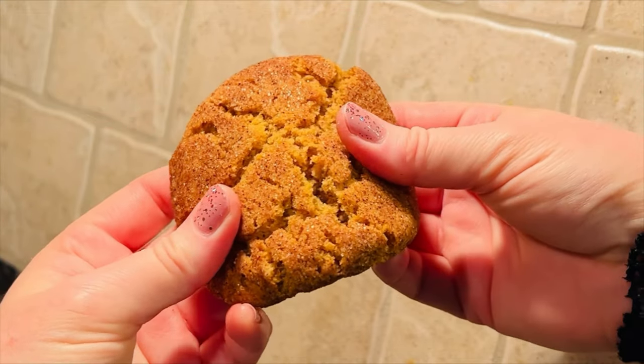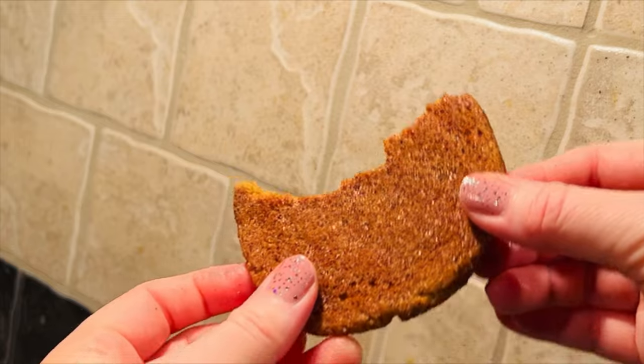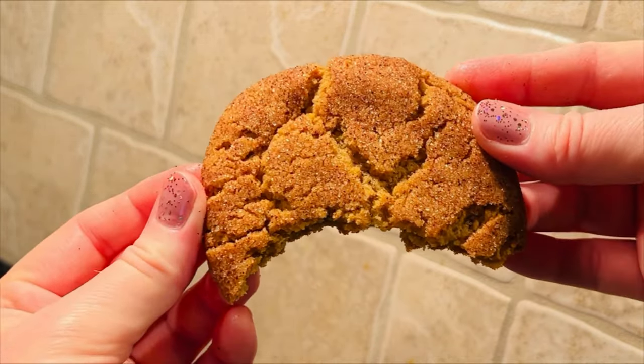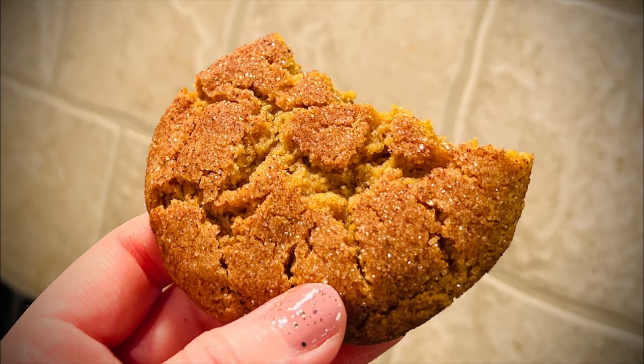I really think you're going to like this recipe. It's one of my favorites, and I'm really happy to share it with you — so if you try making them, please let me know what you think. You can find a link for the full recipe in the description box below, along with links to all of my favorite holiday baking items.